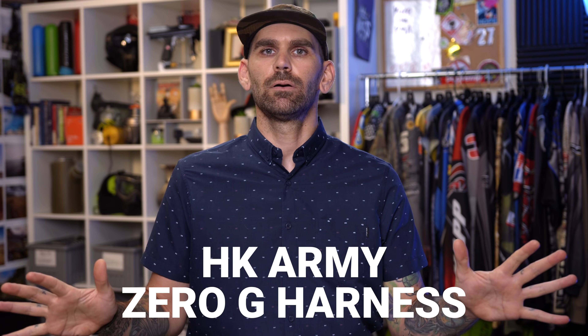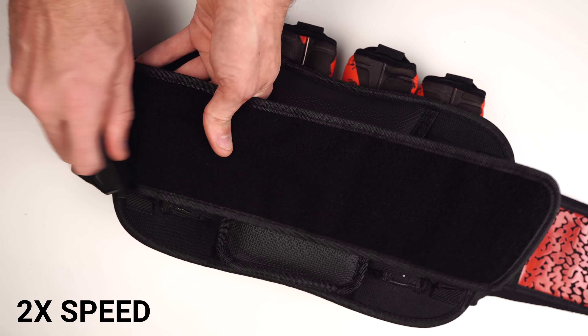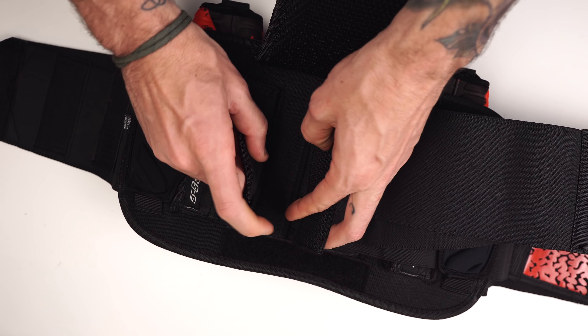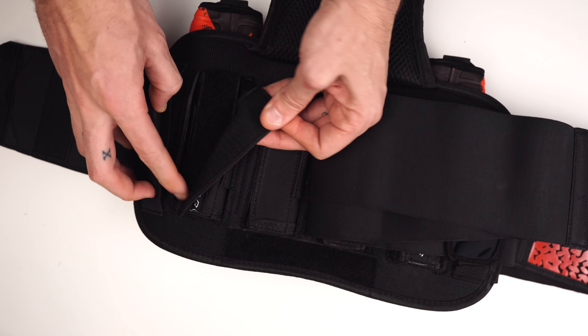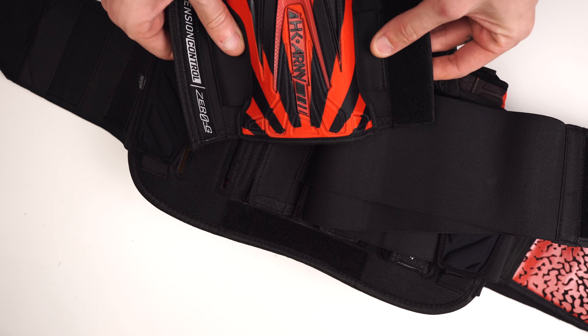The HK Army Zero-G harness is definitely one of the more popular paintball packs on the market. It's really comfortable — it has good materials, it's soft and kind of plush everywhere. Like the GI Sports Race pack, the Zero-G is also adjustable; the pod pockets slide through the back panel and velcro together, and you can undo that velcro to make the pocket a little bigger. You can even take those pod pockets all the way off, so you could have it as a four pack or remove two pouches for a two pack. The downside is that velcro can wear out and a pod pocket can fall off, though you could just put new velcro on. It's also a little bit more bulky than the Carbon packs or the GI pack.